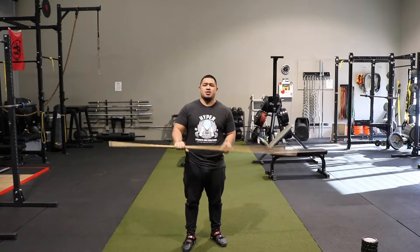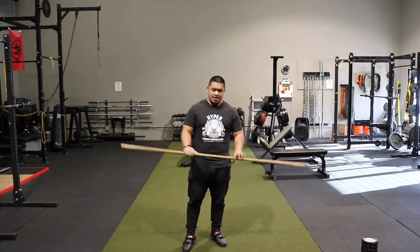Nothing fancy, something pretty simple. So when you take a stick, when you have access to a stick like this.